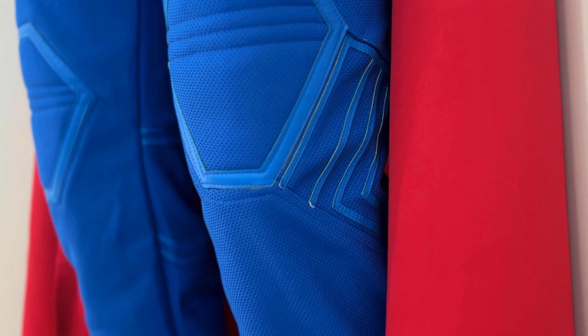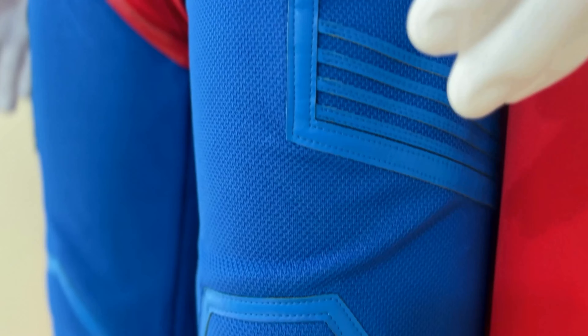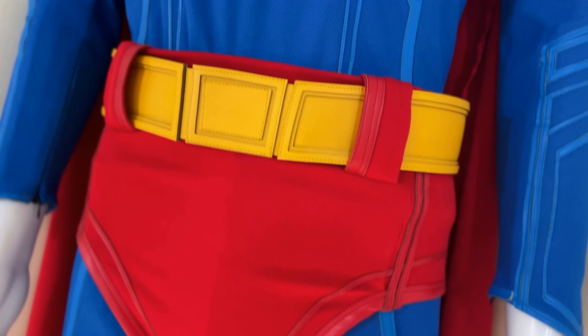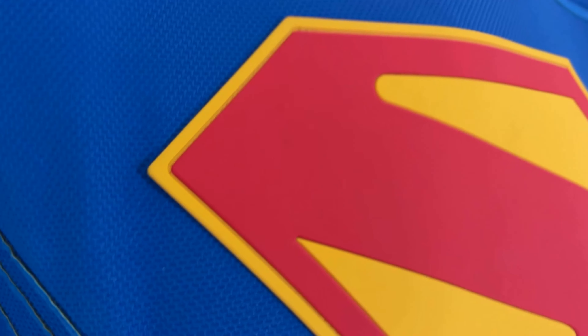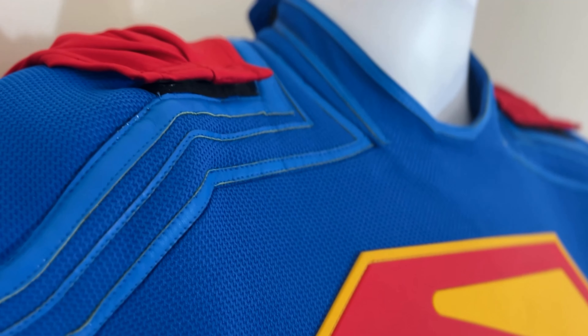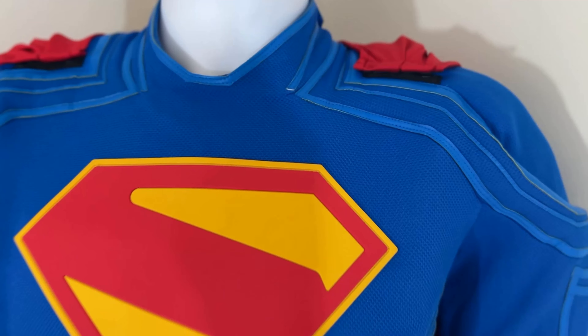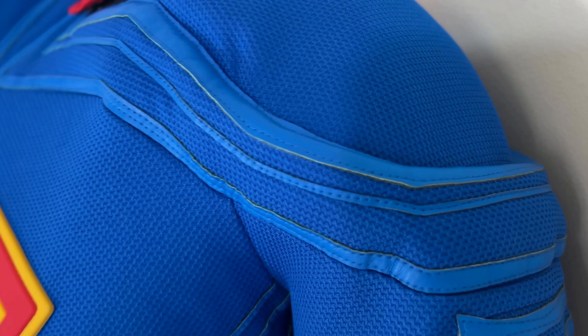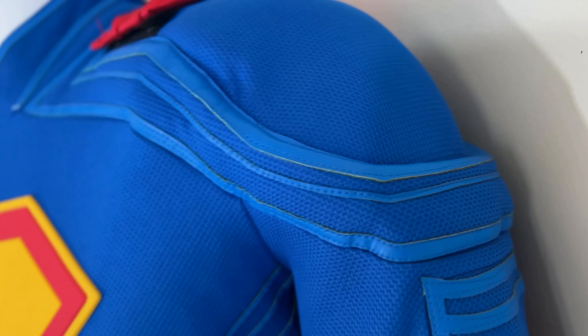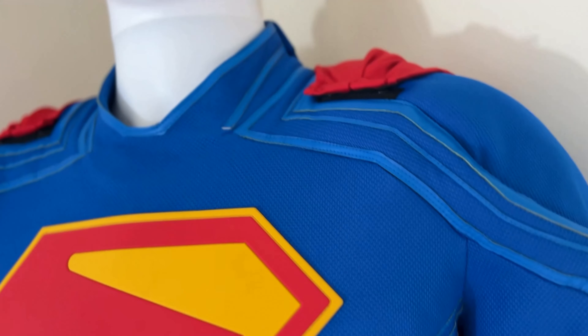Going into the negative portion of the review, the sizing is a little off. The reason behind that is because American sizes usually run a little bit different from the Chinese sizes that you would get this suit in. Normally when I order a suit, I'm between a small and a medium. I went up to a large and it still doesn't quite fit properly — it's still a little small. So if I was going to recommend this suit to anyone, I would recommend going up maybe a size or two higher, because the fabric is stretchy but not as stretchy as the lycra spandex you would get from the Superman movie suits.